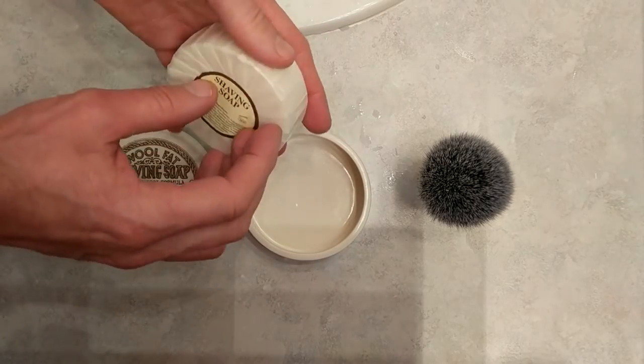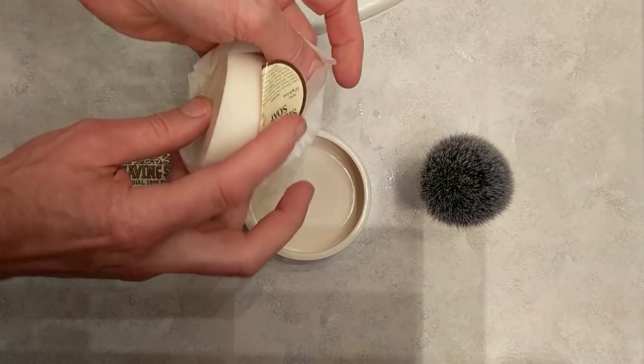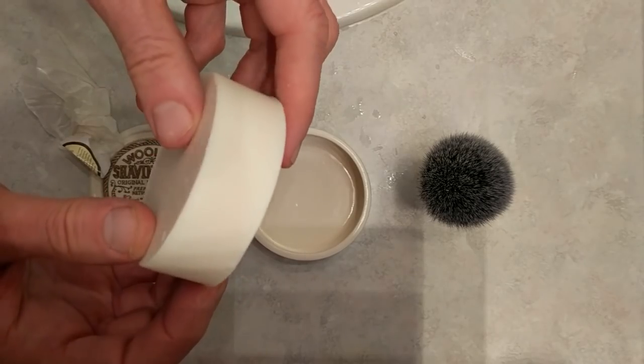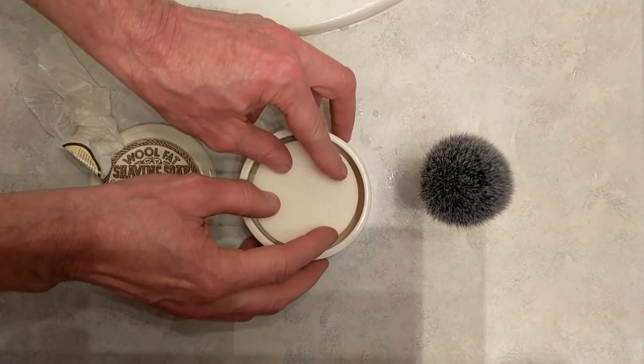Let's unwrap the soap itself — nicely wrapped. There it is, isn't that nice? Nice and thick, nice puck, and it will just sit right in there.